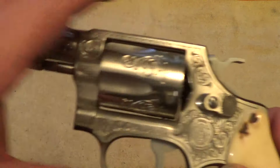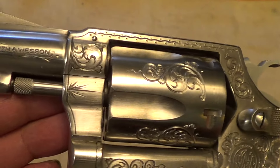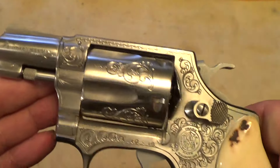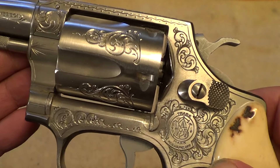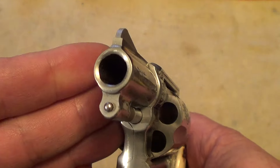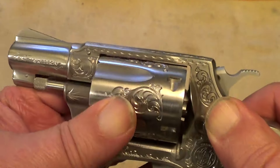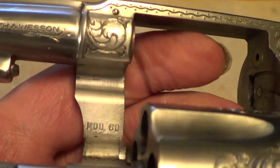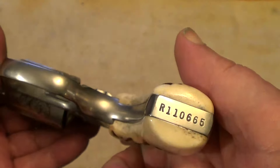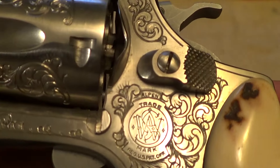Anyway, what I've got for you today is a hand engraved Smith & Wesson Model 60. The Model 60 is a stainless steel version of the Model 36 Chief's Special — it's five shot, 38 Special. This is one of the early Model 60s; the no-dash serial number dates it to 1974.